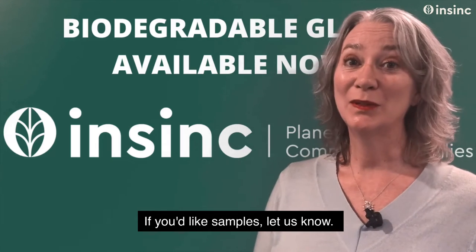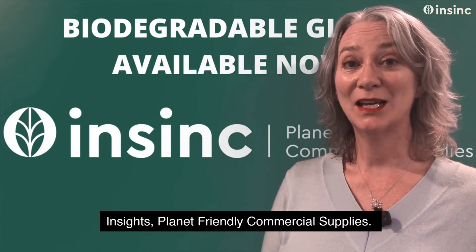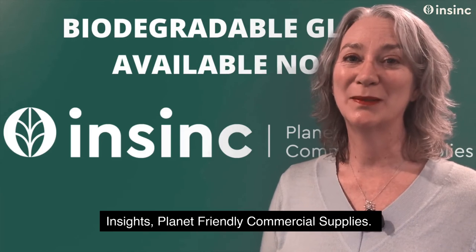If you'd like samples, let us know. Thanks for watching NSYNC Insights, Planet Friendly Commercial Supplies.